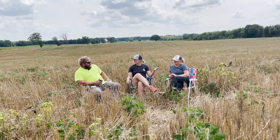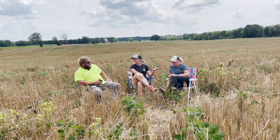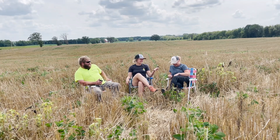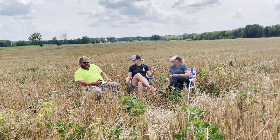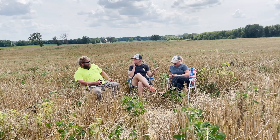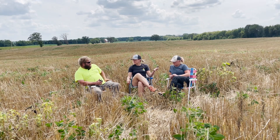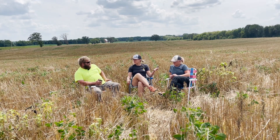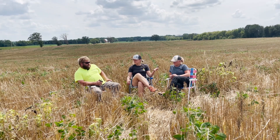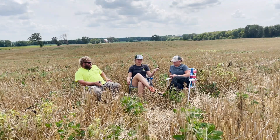So what do you do as a farmer? I milk 150 cows and grow almost all of my own feed. I do a lot of experiments with interseeding and cover crops, a lot of double cropping, and try to do as much no-till as possible.